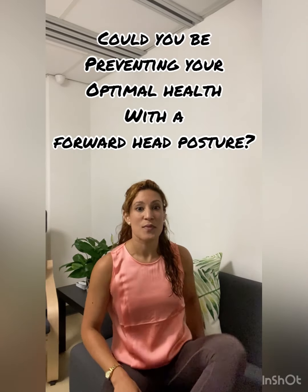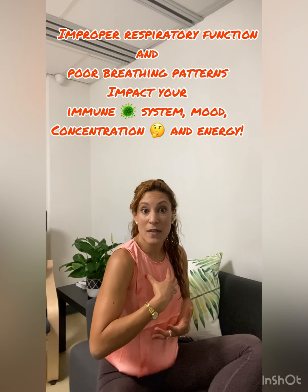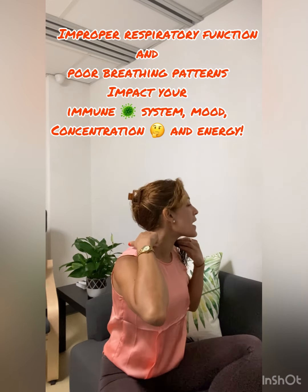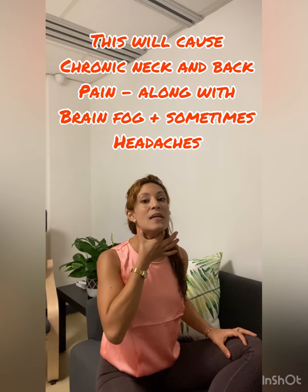Most of us throughout the day are probably in this forward head posture due to being on the computer, on our phones, slouched over. If you look here, I'm compressing my lungs so I don't have full maximum breath capacity. I am now compressing the back of my cervical spine, which is the neck part of your spine, and at the same time I'm elongating these muscles here and making them weak.